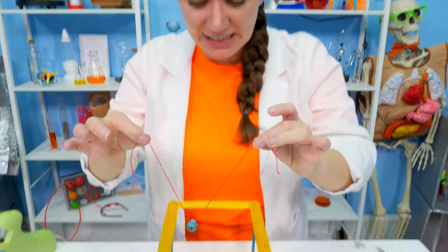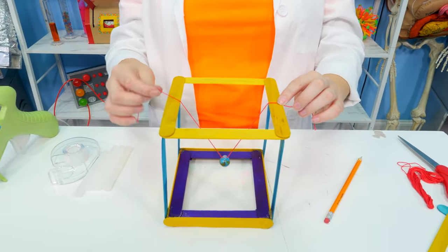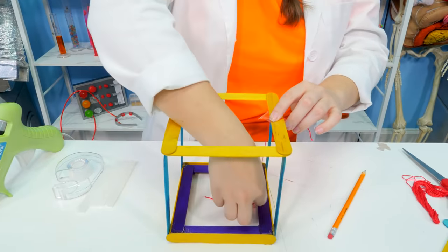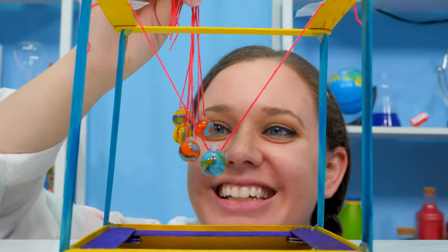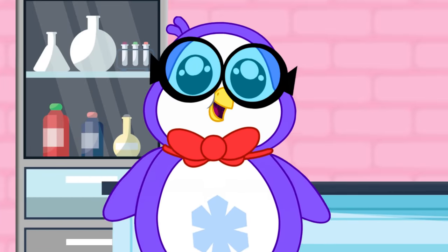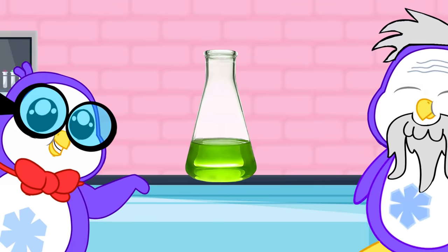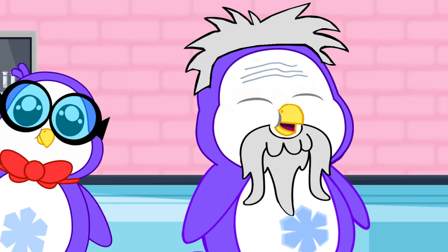We're going to attach our first marble pendulum in the very center, making sure it's good and centered and nice and straight. Then we're going to hold it in place with a piece of tape. While Bree finishes the pendulum setup, let's look at the science behind how it works. A Newton's Cradle is named after the famous physicist and mathematician Sir Isaac Newton for his laws of motion.